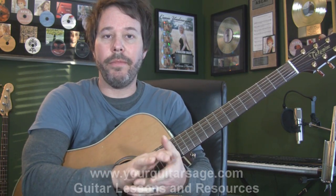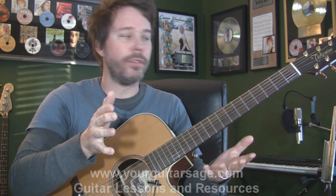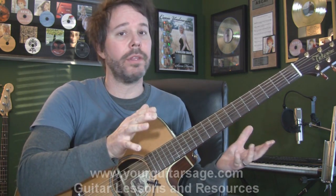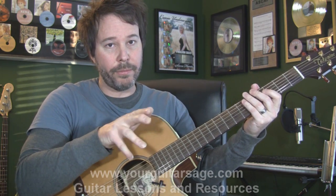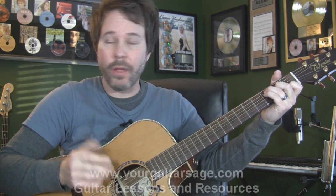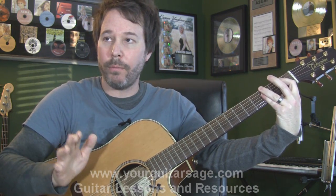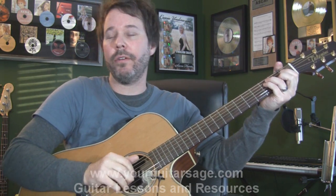Let me go over the chords in this version without the capo. For those of you that haven't already, go to YourGuitarStage.com and get this e-book — it will really help you a ton with everything I'm talking about here. It's ten bucks. Also, if you get the e-book, all these handwritten charts I write for my students, you get — so you can learn these songs a lot easier than just writing down the chords yourself. The song's in four, so: one, two, three, four. I'm just playing block chords right now.